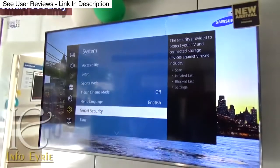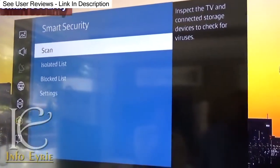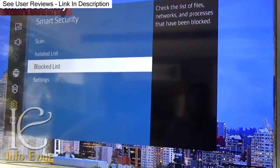This device also has inbuilt security features. You can scan the external hard drive, or use it as parental control for web content, and you can restrict unwanted website access as well.